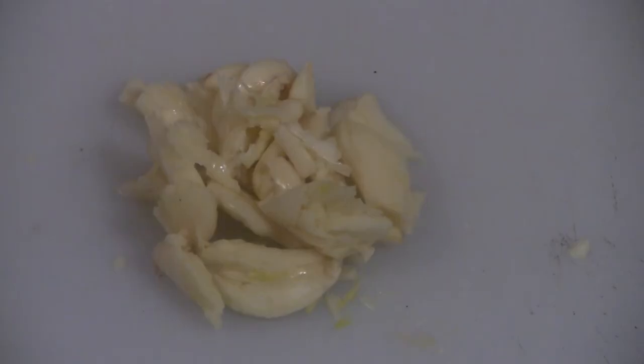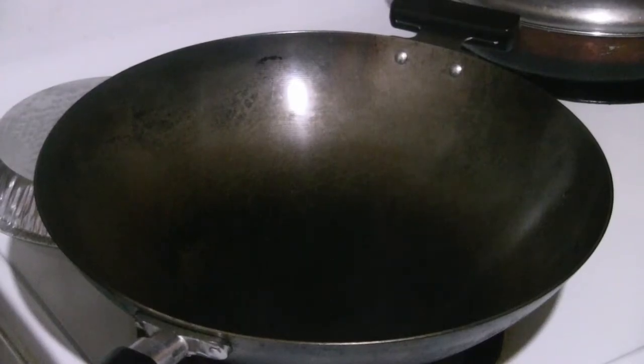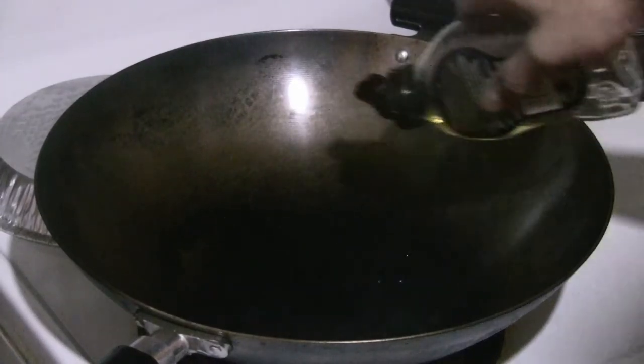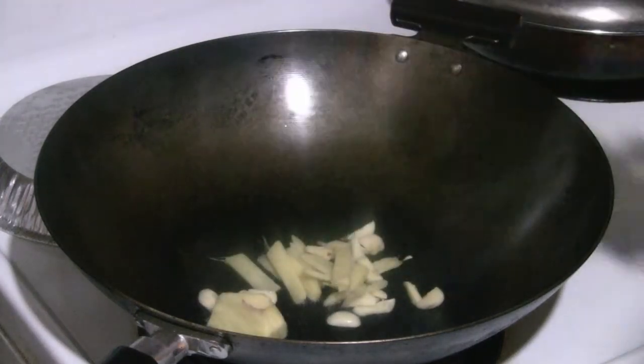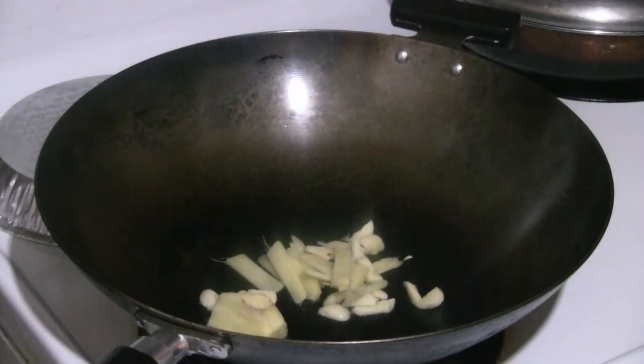Pork belly, all sliced up — it's got a little bit of fat and it's going to sear in the wok. I've chopped up and smashed six to eight cloves of garlic, and I'm going to put a fair amount of ginger in there — about three tablespoons of garlic and some large chunks of ginger, about three tablespoons as well.